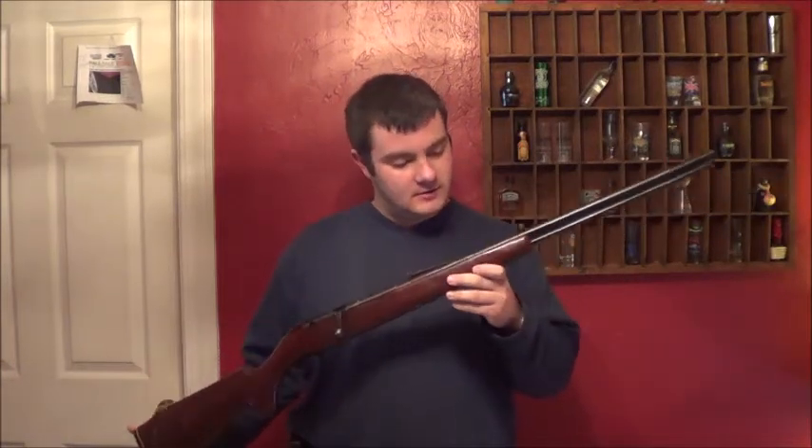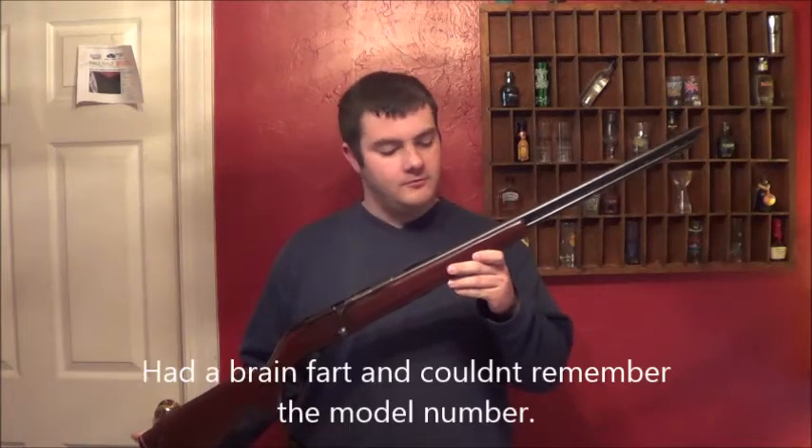Fetit Farm here. Got a cool old .22 caliber rifle here. This is a Montgomery Ward Western Field .22 model M842.